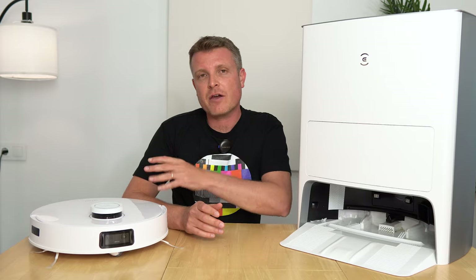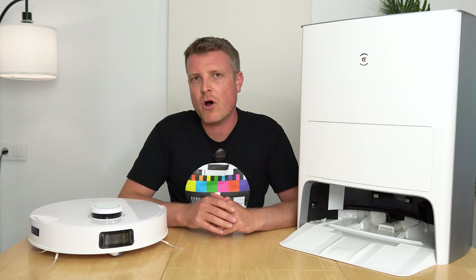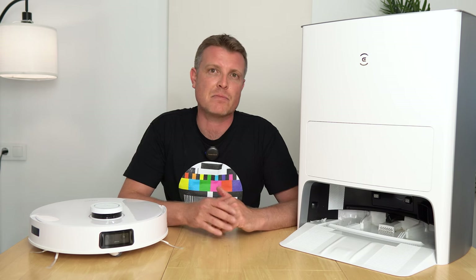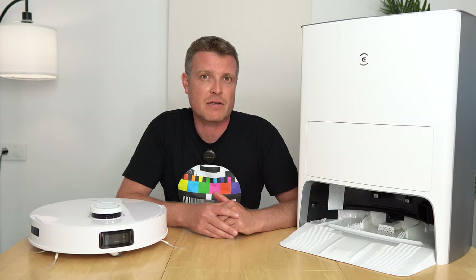Here's a sample of the vacuum itself in standard mode, and then switching over to Max Plus mode — the 5000 Pa maximum suction performance.